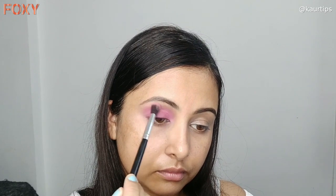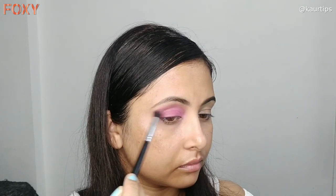After that, I have taken a light pink shade on the same brush. With this I will define the crease line, and with a back and forth motion I will blend it in a circular motion.